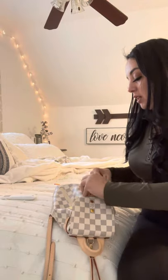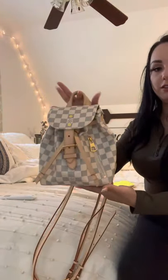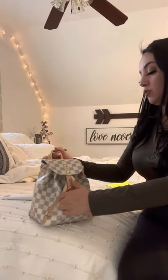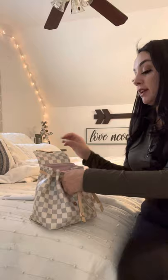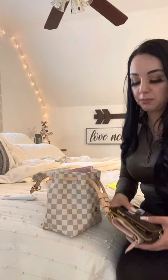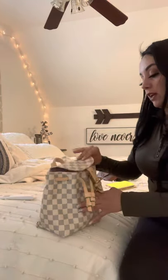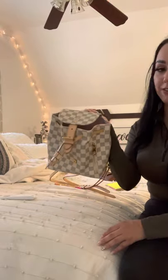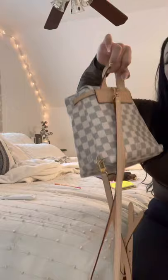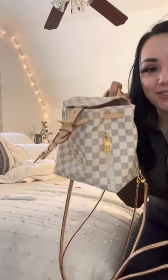Overall, going back to do I think you should buy this adorable backpack — yes, I think you should. I think this is a great piece to add to a collection. Should this be your first bag from Louis Vuitton? Probably not — I would recommend a Neverfull or maybe an Artsy, something you can use all the time. But if you're looking for something cute to add, this is definitely a bag worth getting. I love her. Thanks for watching — I hope you enjoyed the video.